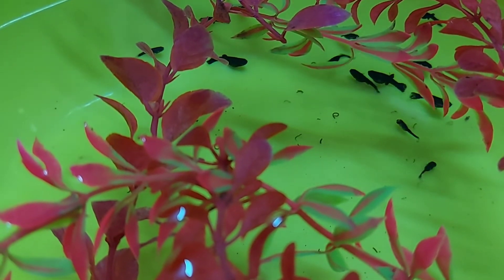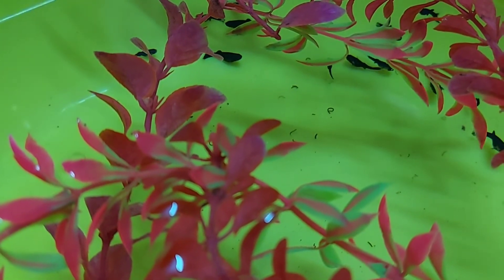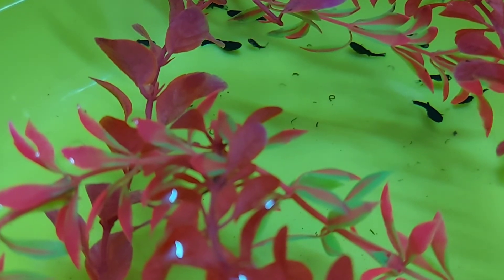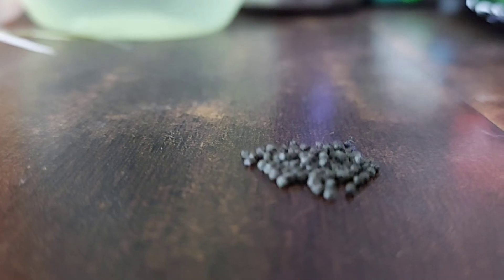Keep in mind: fry don't require immediate food. Give them time to settle in their new environment. Molly fish fry do not require special food. Feed them pellets or flake food in powder form. Crush the food like this so they can eat the tiny pieces very easily.